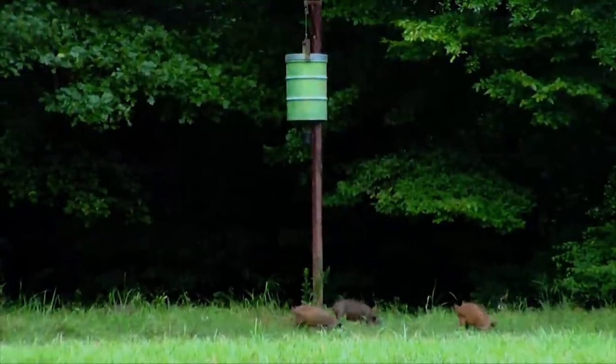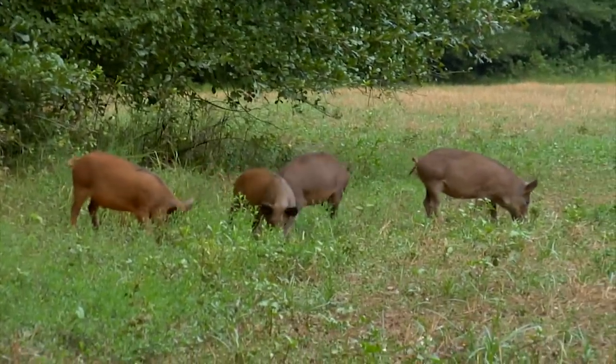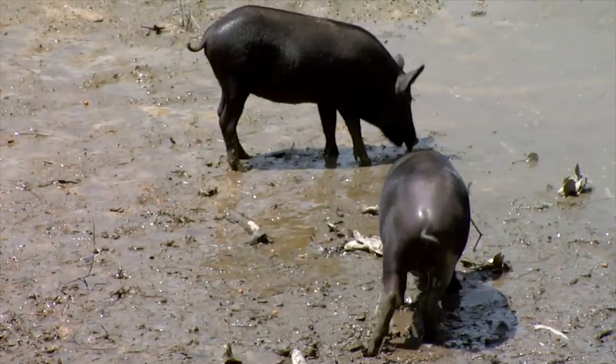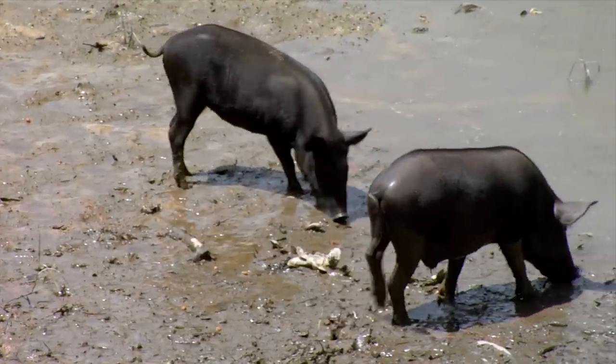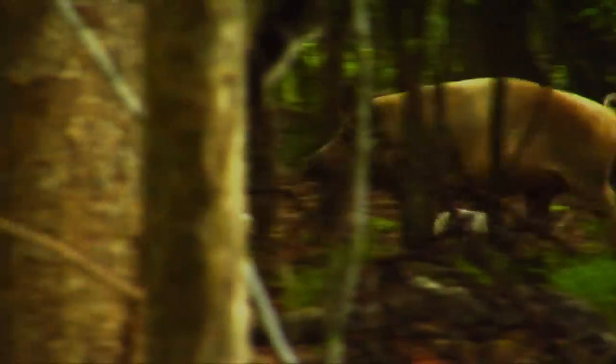Trapping wild hogs requires time and patience, especially in areas where they've been harassed by humans. Don't be alarmed if it takes as long as a week for all the hogs in a group to finally enter the trap. Although the trapping process may take longer than you anticipated, keep your eye on the prize of catching them all in one trapping event.